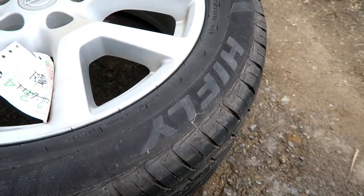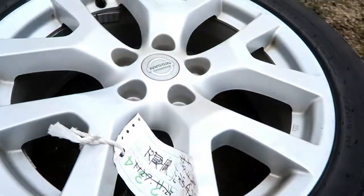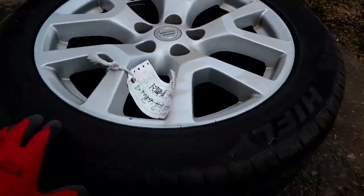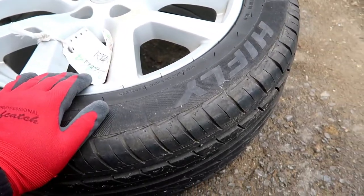I'm going to swap out the winter tires and move to the next set. The next tire is the Highfly HP-801, which is an SUV-type tire. I bought the car in 2017.